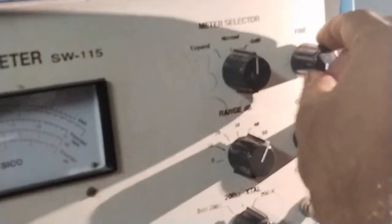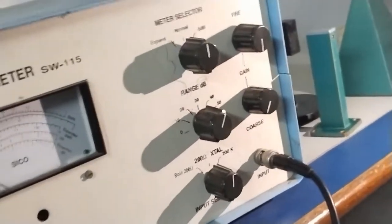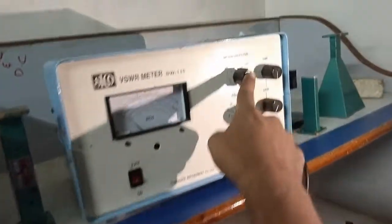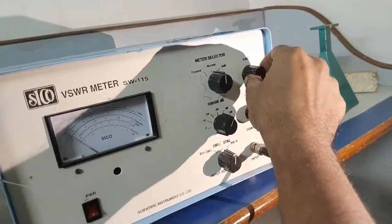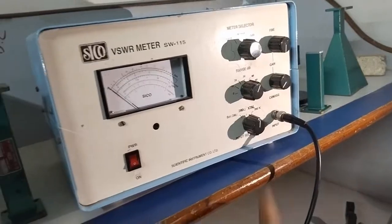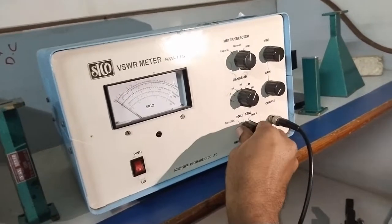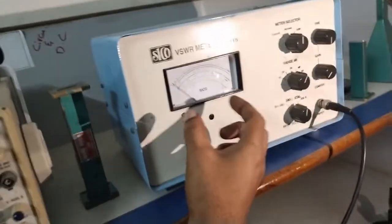The fine knob is fully set in the anti-clockwise direction and the gain is fully set in the anti-clockwise direction before switching on the VSWR meter. The setting is normal position, fine is fully anti-clockwise, gain is fully anti-clockwise, and the input selection is at 200 volts.